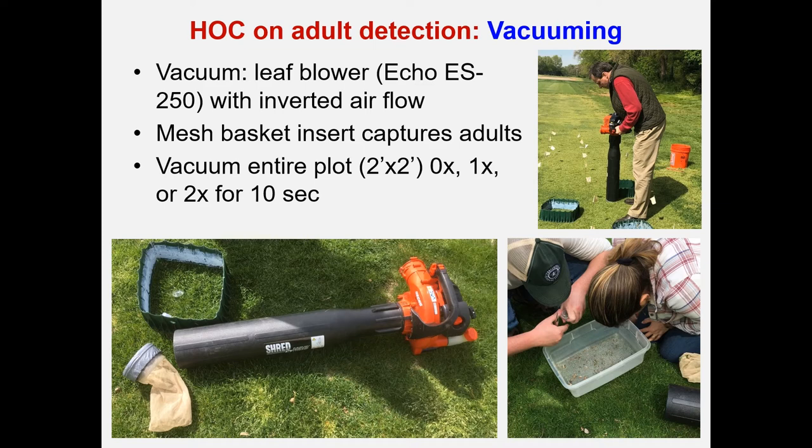For the height of cut effect on adult detection using vacuuming, we used an ECHO ES-250 model leaf blower with the airflow inverted, and inserted mesh baskets — visible in the lower left corner — to capture adults and debris. Each plot measured two by two feet and was vacuumed zero, one, or two times for 10 seconds each. You can see the vacuum and inlet, myself vacuuming an area, and my two postdocs going through the container with clippings to count adults.